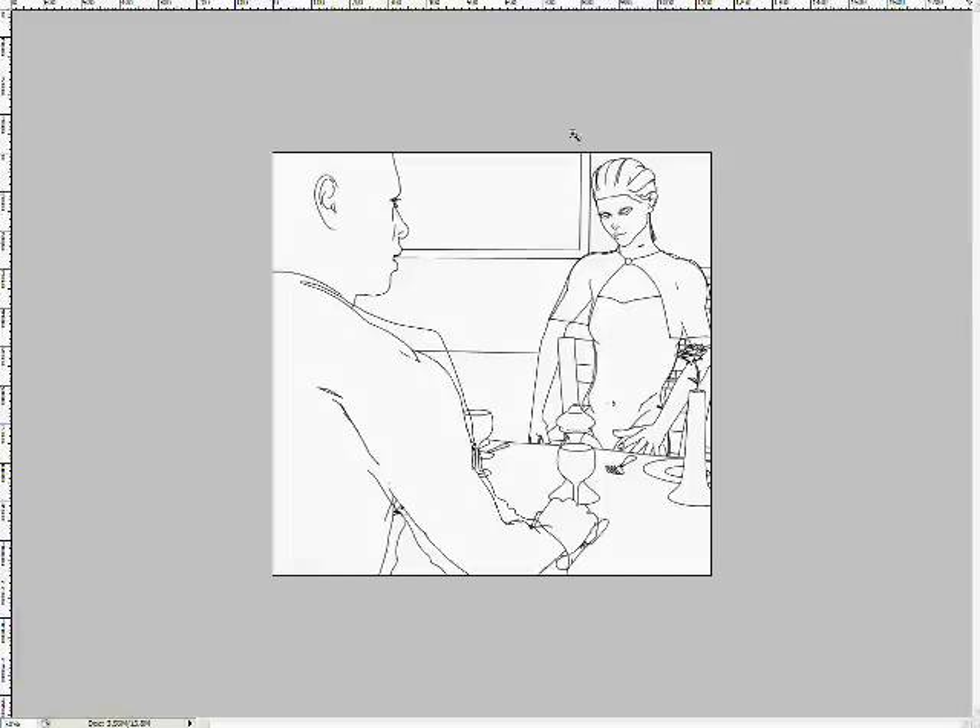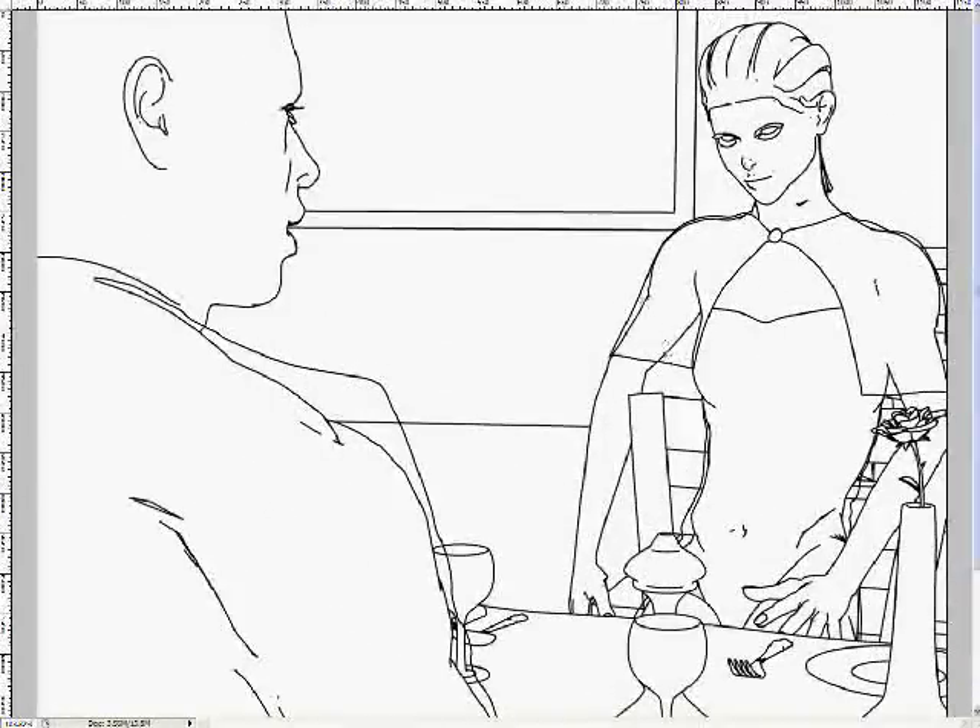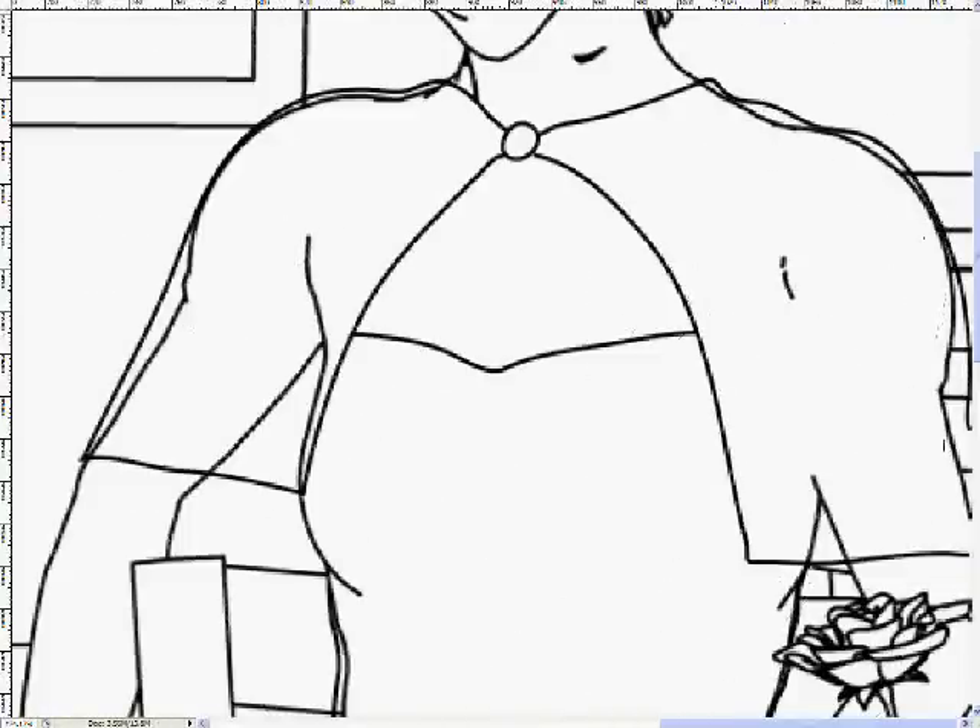Hi there, this is David Simon. I'm just going to tell you a bit about how I put together a fairly typical panel for Crimson Dark. I've pretty much gone past the creative stage of the process — this is more an emphasis on the technical side of what goes into creating a panel.